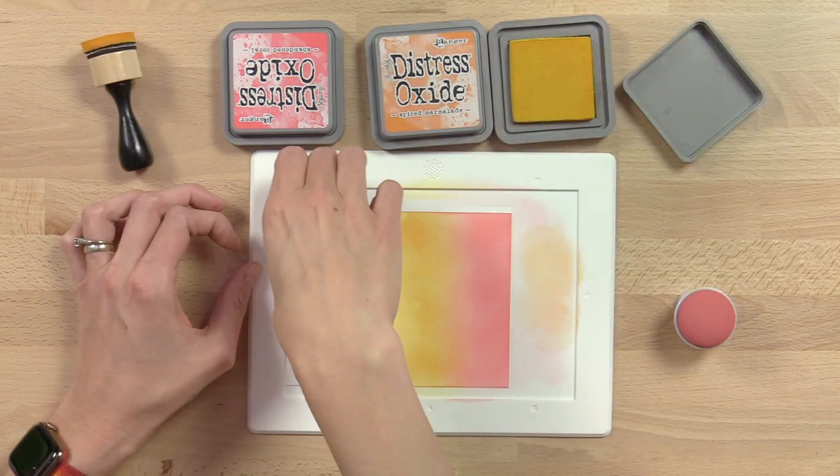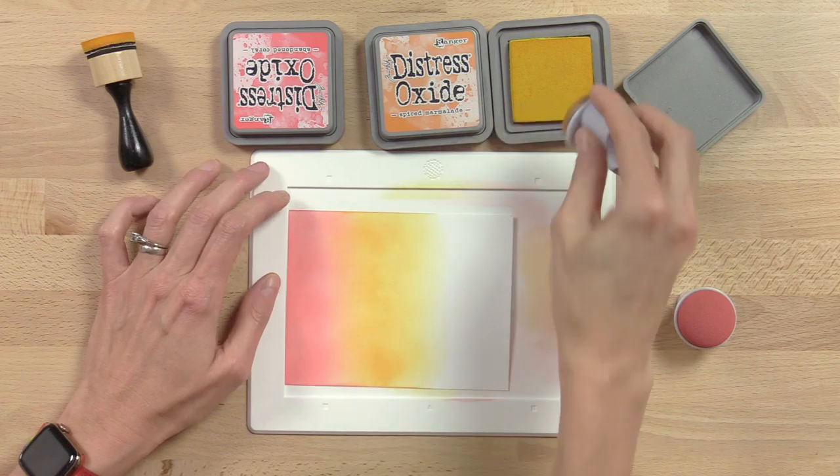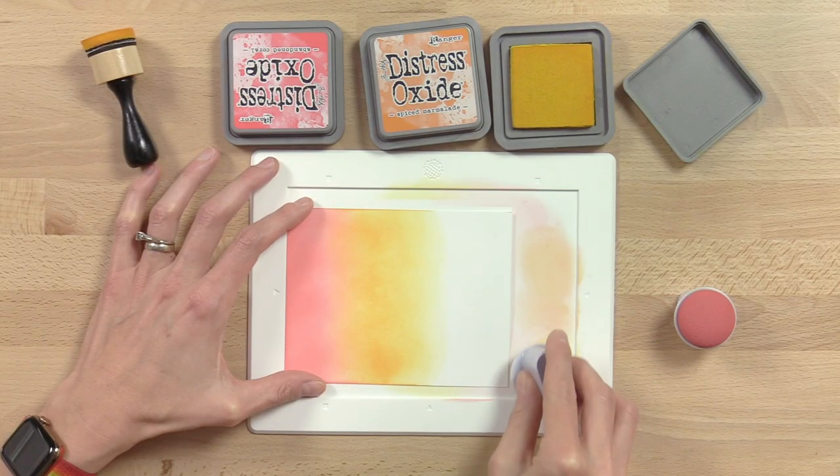Now my last color — I'm going to rotate my paper because it's always easier to start from an edge and work in. This is my yellow; tap off the excess again. Since you're blending in the same color family you're not worried about contamination. If you're blending something like purple into green you'll want to clean in between. But it's very easy to clean — super easy.